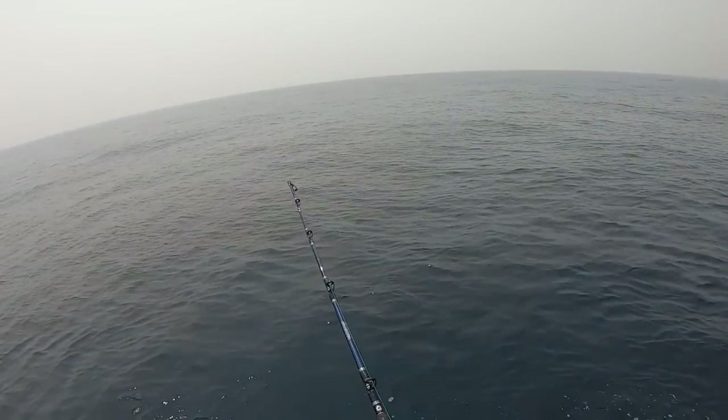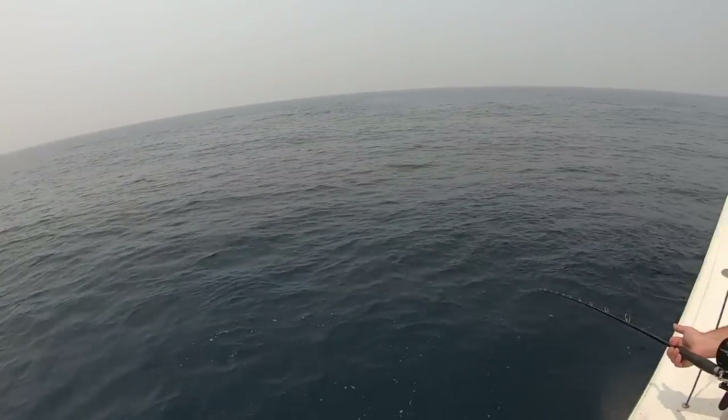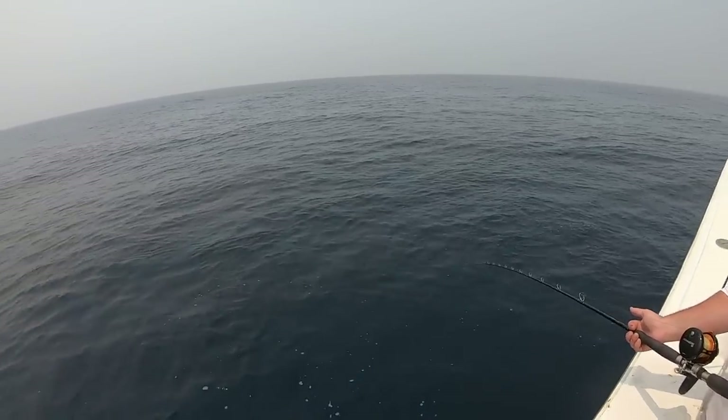Some of the best tile fishing we've ever had. This is the best we've had — we had it pretty good the day with Henry, but this is better.